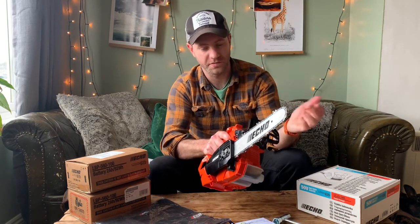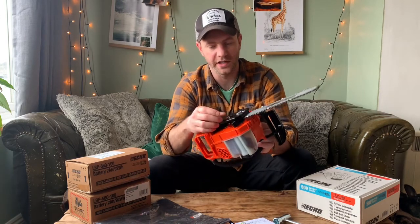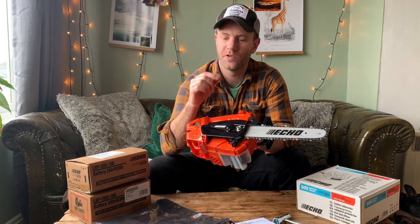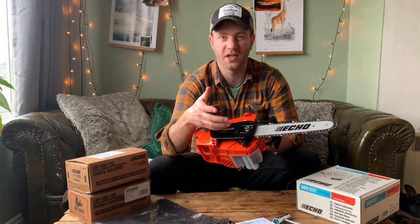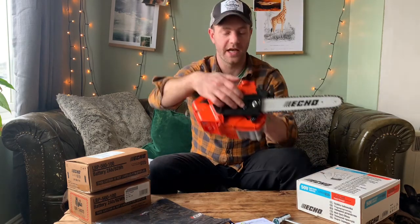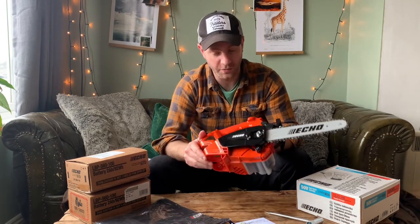The chain brake seems fairly robust — I feel like I could operate that. It's not hard to do but you can feel it's really grabbing. Now a lot of battery saws have tool-less chain tensioning, but this one doesn't — you've got a standard setup like any normal chainsaw. There's one captive bolt and one free bolt to hold the bar in place, and a little screwdriver-wrench you can use to tension the chain. You also get a combi wrench provided in the package. So that's all good.